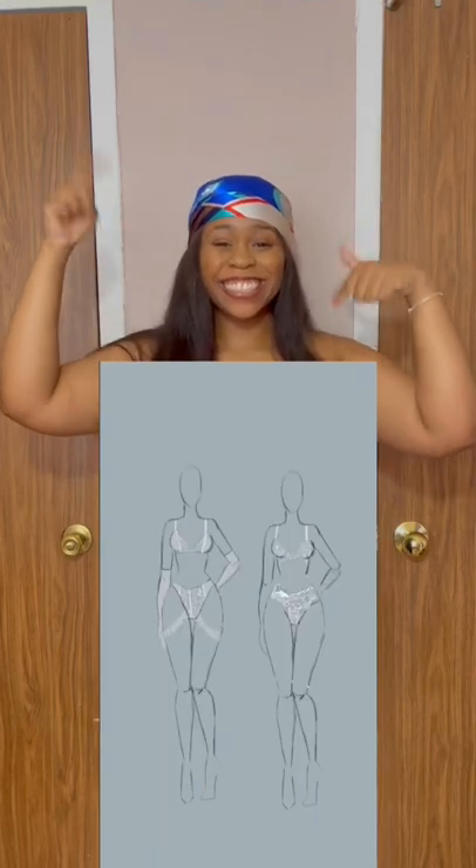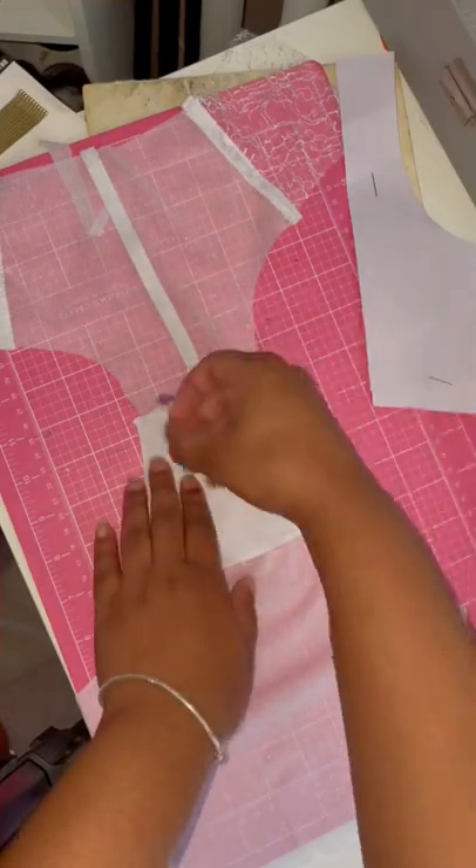My client wants me to repurpose her wedding dress by making a lingerie set. I'll be finishing the full set in this video.